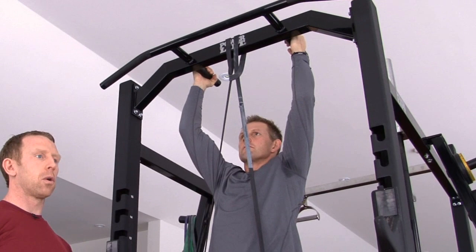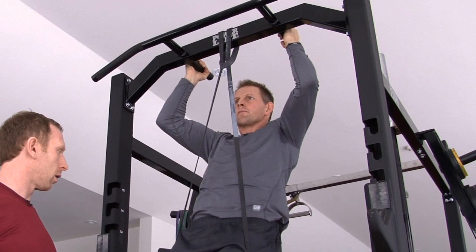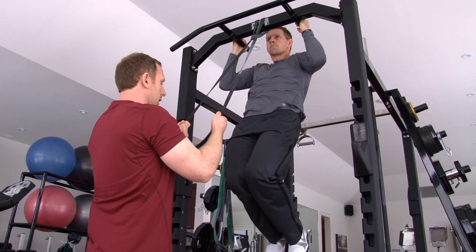Slow and controlled. Notice there's no twisting. His chest is out. He's pulling up nice and strong. Perform one more — up strong. And I can remove the band and come down and take a break.